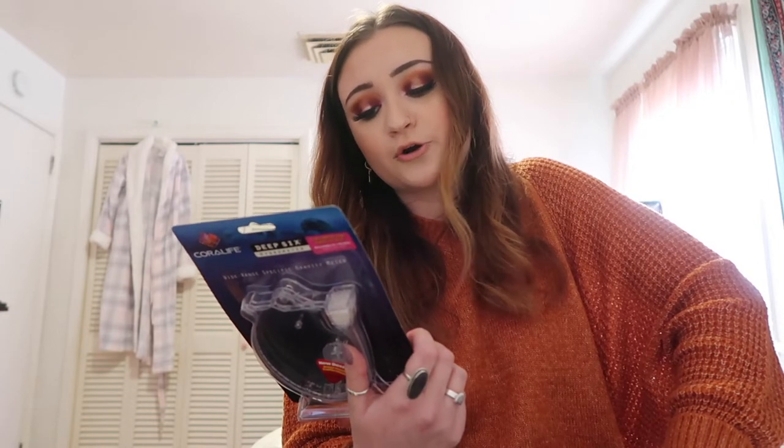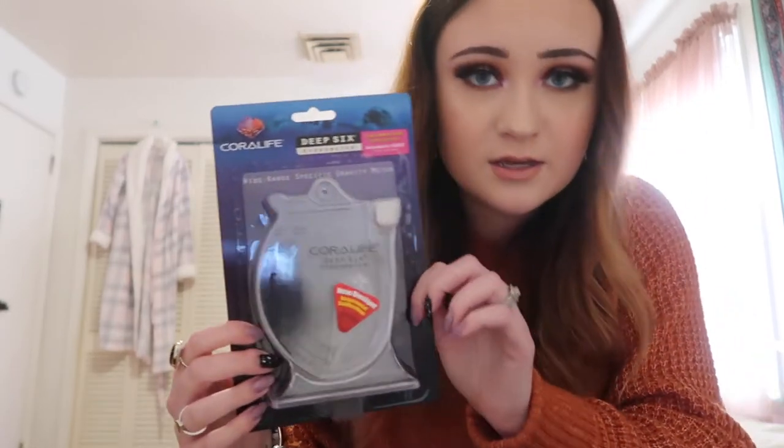There's also a note that says before using the hydrometer for the first time, fill it with salty water and allow it to sit for 24 hours to season the needle. So that's the first thing I have for my haul.